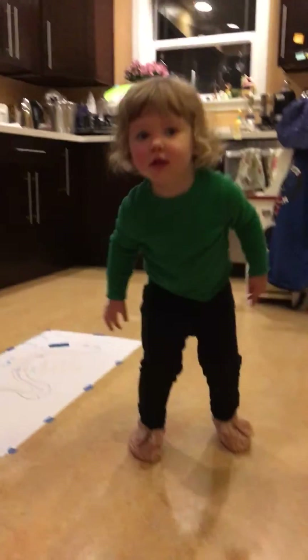Hokey pokey! Oh, you're going to do the hokey pokey? Should Dad sing it while you do it? Yeah! You put your right foot in, you put your left foot in, you put your right foot in, and then you shake it all about. Yeah! Oh, no!